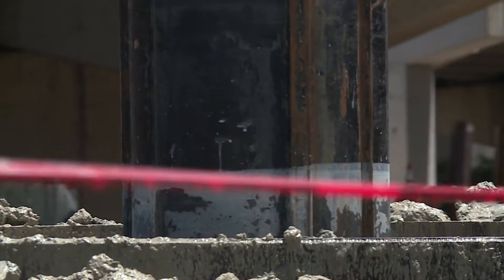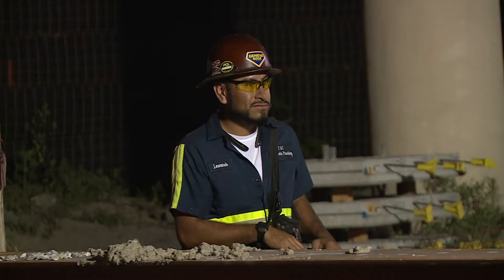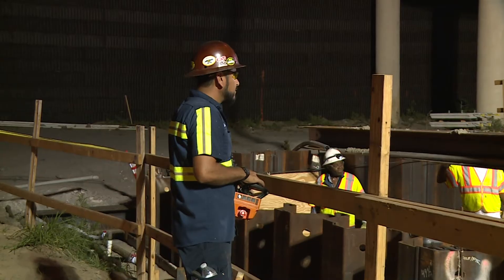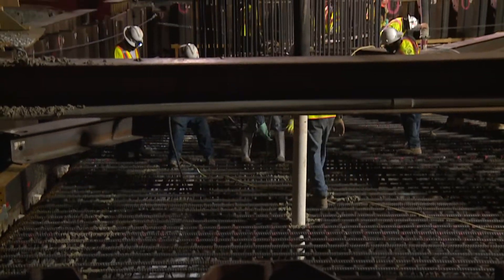Once the shaft is at the correct depth, a steel cage-like structure is lowered and the concrete is pumped in. Technicians monitor the process to make sure there are no empty spaces within the concrete and that the temperature isn't too high. Extreme temperatures can cause the concrete to crack and weaken the pillar.